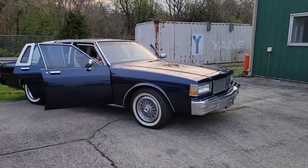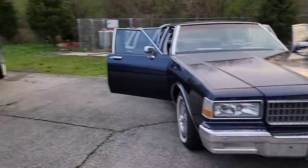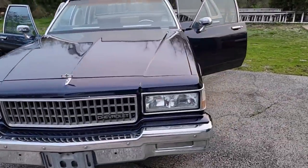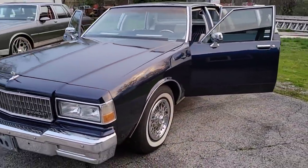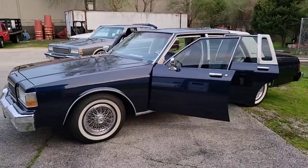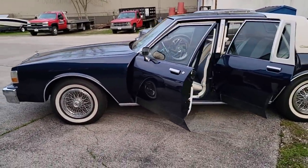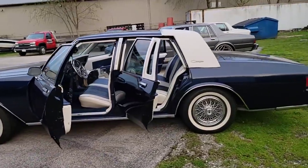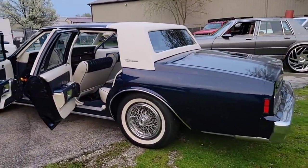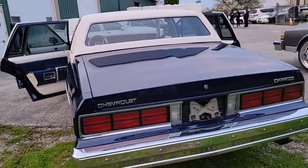And we have this bad boy still available. If that one leaves, we're going to be mounting up this one on 28s, since nobody wants to buy the car on stocks — we're going to have to slap some wheels. Or I might take the 26s off the donk and put them on here. But yeah, this one is a nice clean car, super solid, Arizona car.